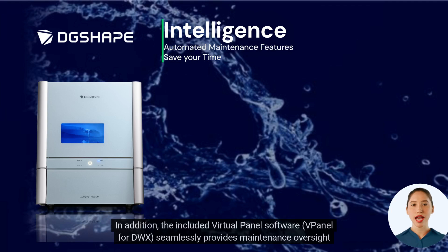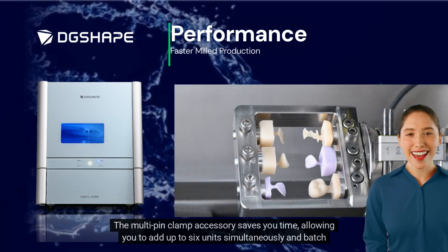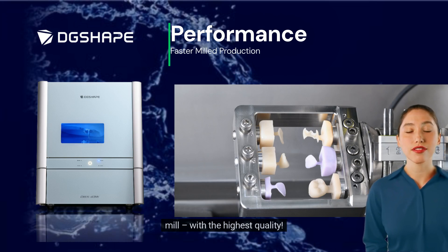In addition, the included virtual panel software, vPanel4DWX, seamlessly provides maintenance oversight and output performance control. The multi-pin clamp accessory saves you time, allowing you to add up to 6 units simultaneously and batch mill with the highest quality.